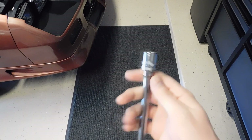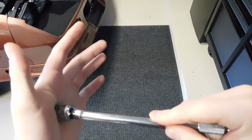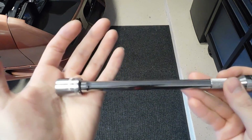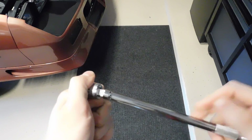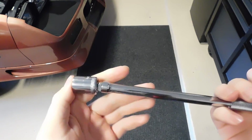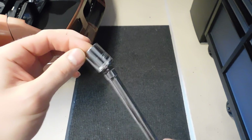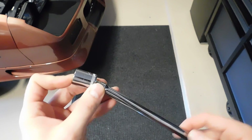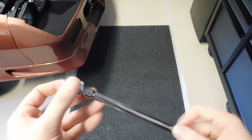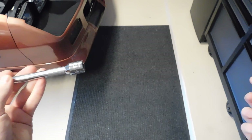The Snap-on wobble plus extension has that exaggerated base, which works great for holding it as a standard extension. Some people worry that when using the wobble feature it might accidentally push onto the base and become a normal extension, but you actually have to apply significant force to get it on there. At an angle, the chances of accidentally pushing it onto the base are pretty rare, especially with that exaggerated base. Snap-on also gives you a little bit more angle than GearWrench and Pittsburgh, which helps in those more awkward situations like bell housing bolts at an angle with a long extension.